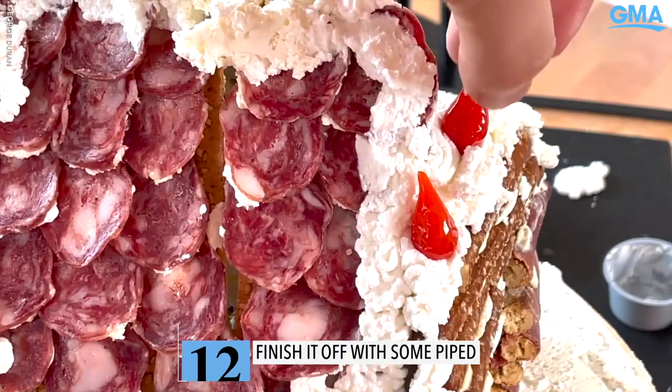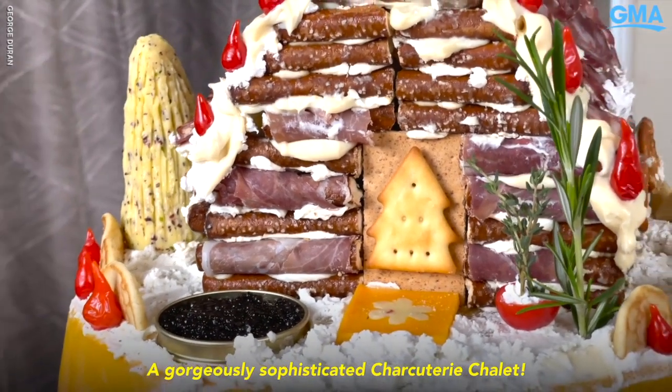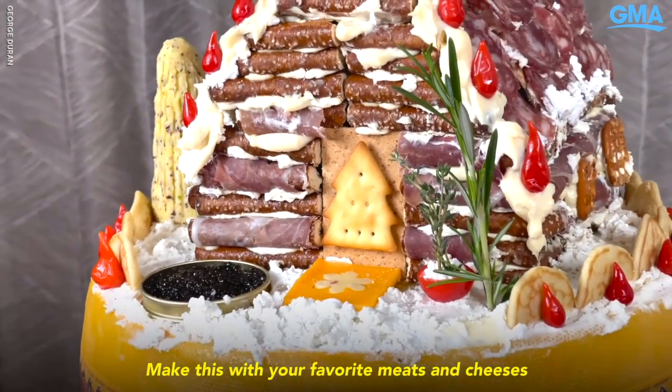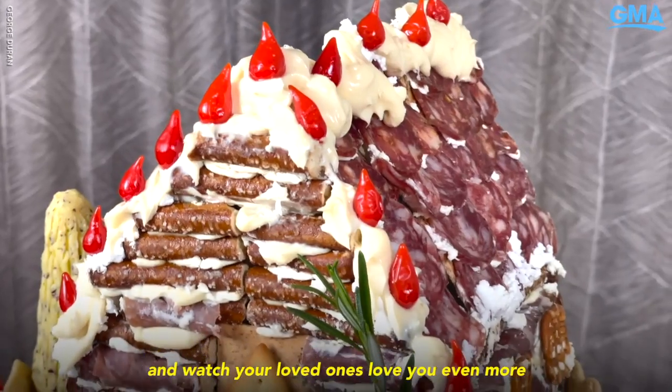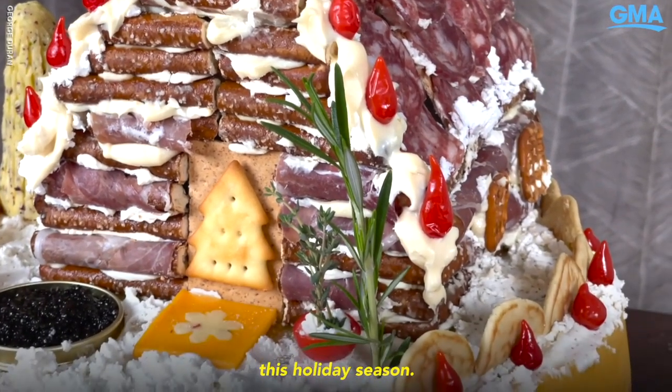Now it all comes together — a little bit of snow cheese, some sweet and tangy pepper drops. Check this out: a gorgeously sophisticated charcuterie chalet. Make this with your favorite meats and cheeses and watch your loved ones love you even more this holiday season.